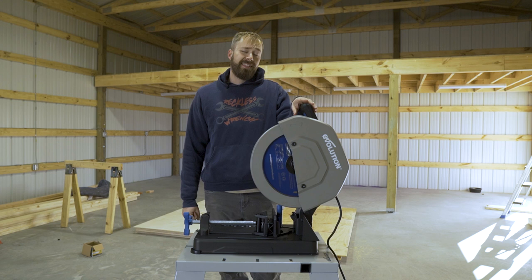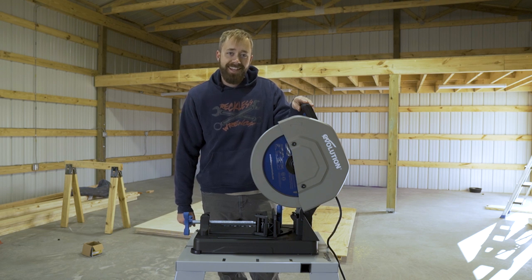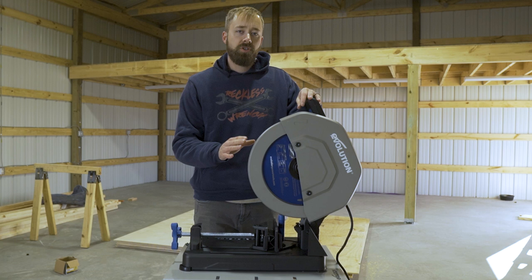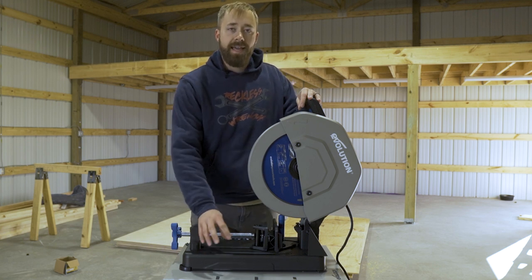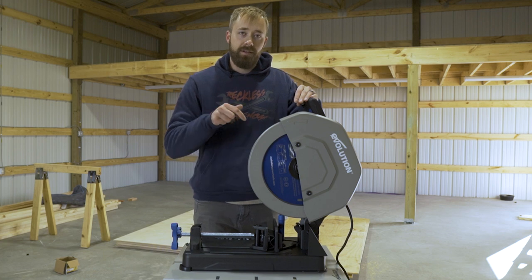This saw I have here today is the S355CPSL — and luckily I'm not reviewing the product name because that kind of sucks to say, but the saw is outstanding. I have another Evolution chop saw; it's one level up from this one. This one has a lighter duty base and doesn't have a catch basin, but otherwise all the main features you want are in this saw right here.